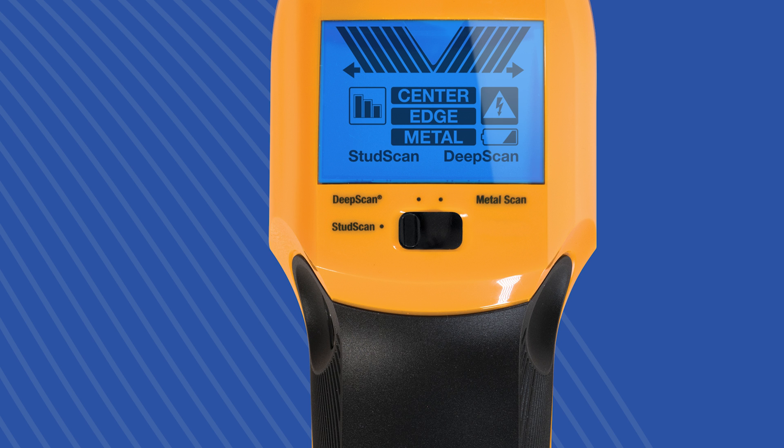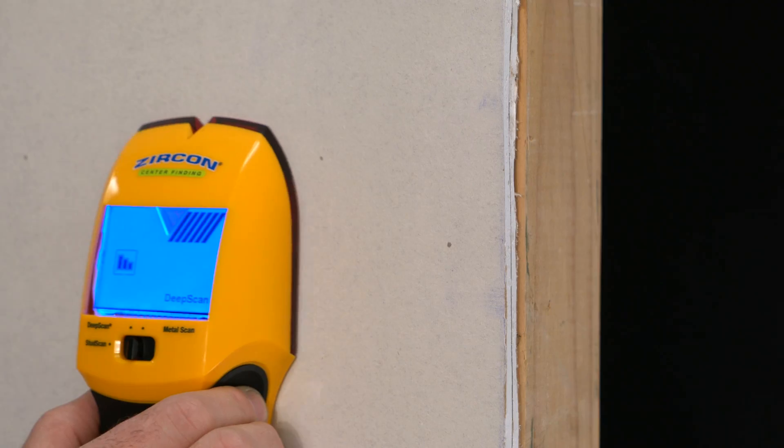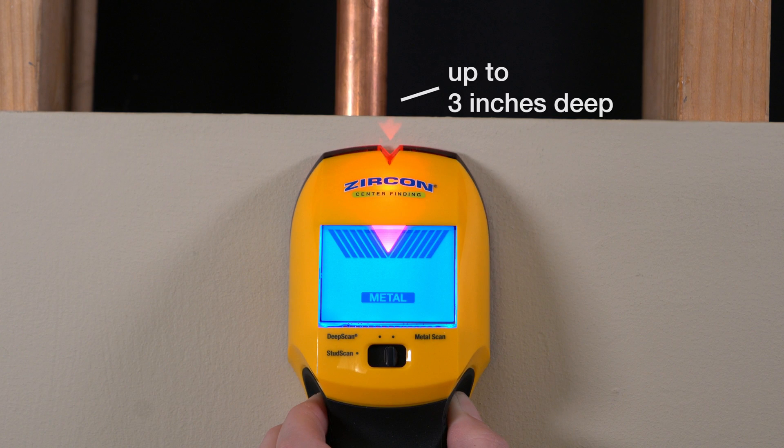It has three modes: Stud Scan to find the center of studs up to three quarters of an inch deep; Deep Scan to find the center of studs up to one and a half inches deep; and Metal Scan to find metal up to three inches deep.